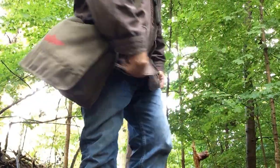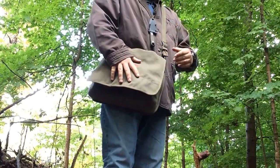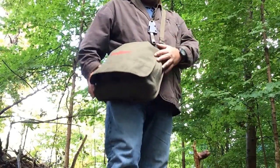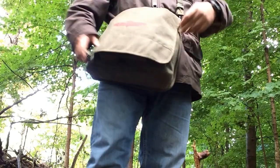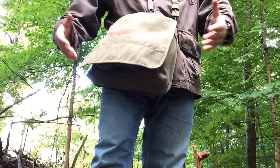I did another review on one of their smaller bags. This is their Messenger bag, and it's a larger bag. I'm kind of using this as a haversack. These bags are very inexpensive — you can get these online for as low as $17.